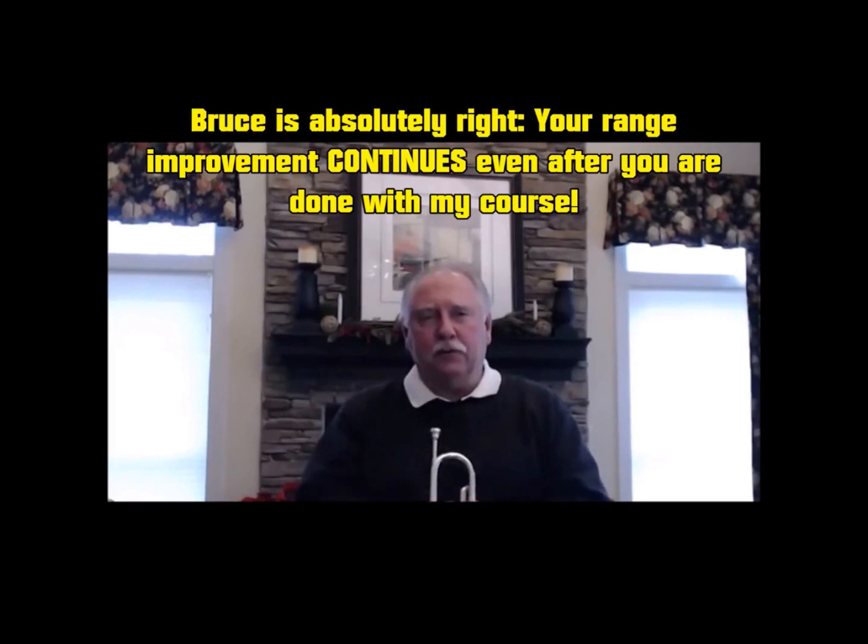So if you're looking to increase your range, your endurance, and your all-around facility on the horn, I would, without reservation, recommend that you take Kurt Thompson's four-month high register course. Think about it, folks.